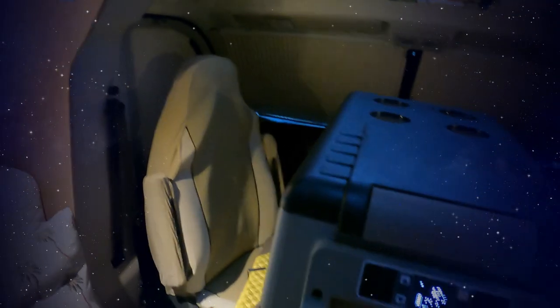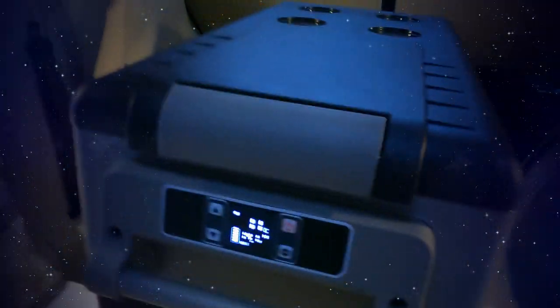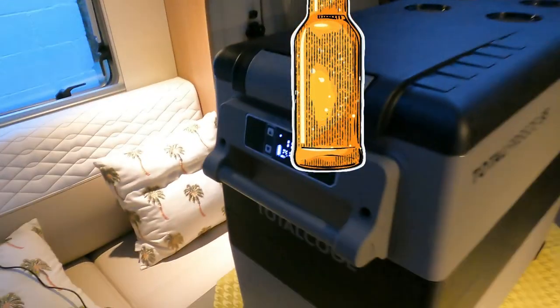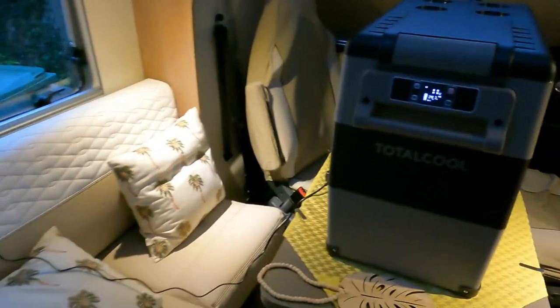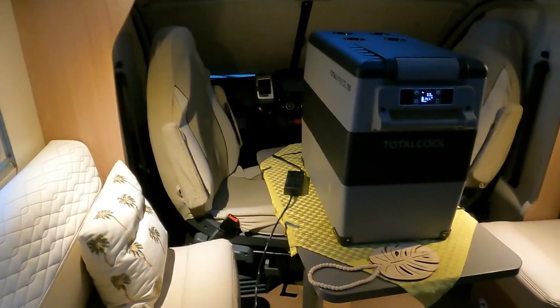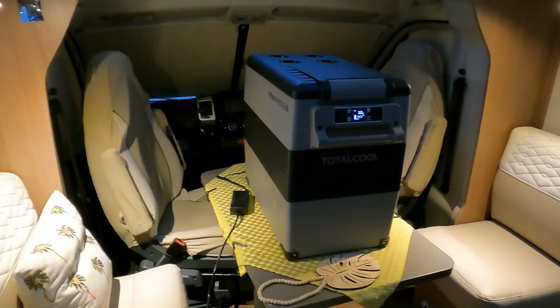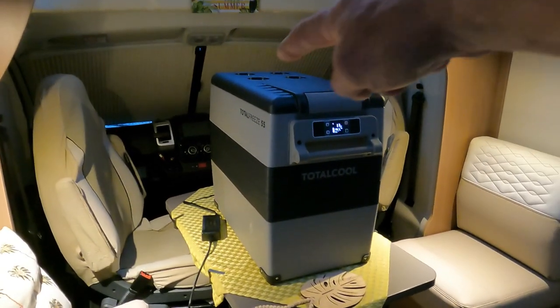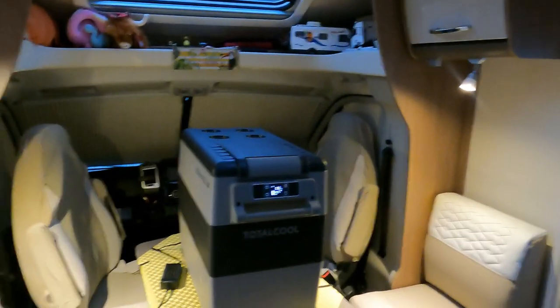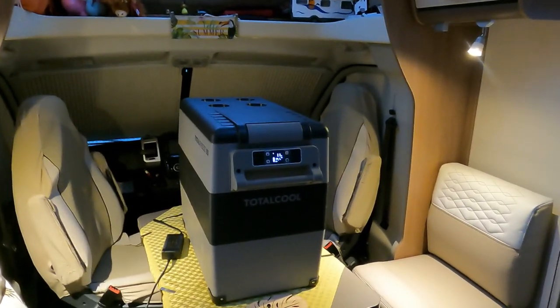It looks really robust - I'm a bit heavy-handed as you know, and this has got super handles on it. You've got little drink holders on the top so you can sit outside and rest a beer on it. There it is guys. We'll see how it performs going forward - it says Total Freeze 55 written on the side there. This will be an ongoing review.